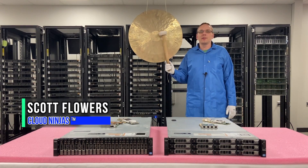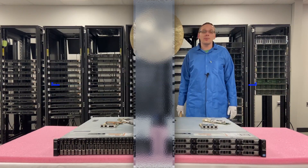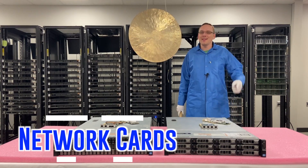Hi, I'm Scott Flowers with CloudNinjas. Today we're here to continue our series on the Dell PowerEdge R720XD server. In this video we're going to specifically focus on network cards. Let's get going.